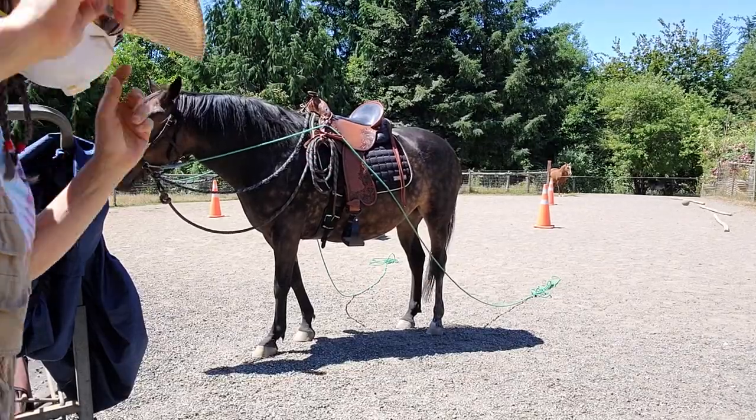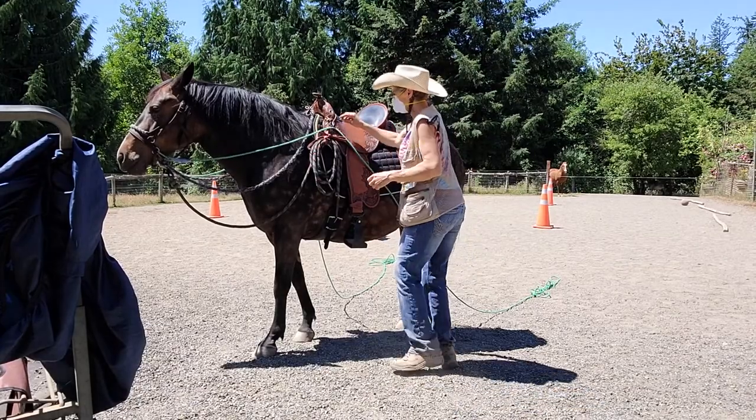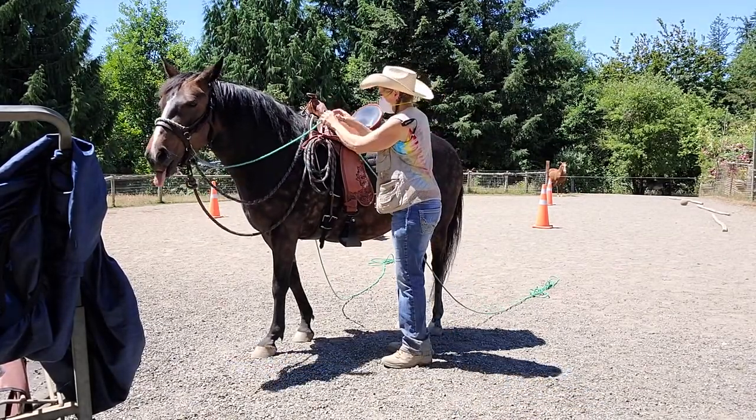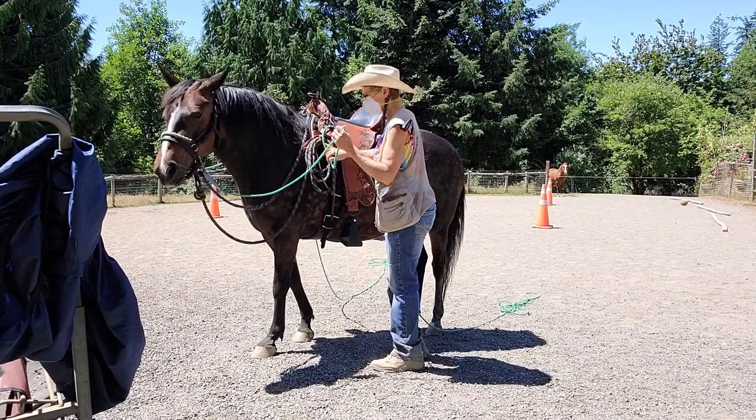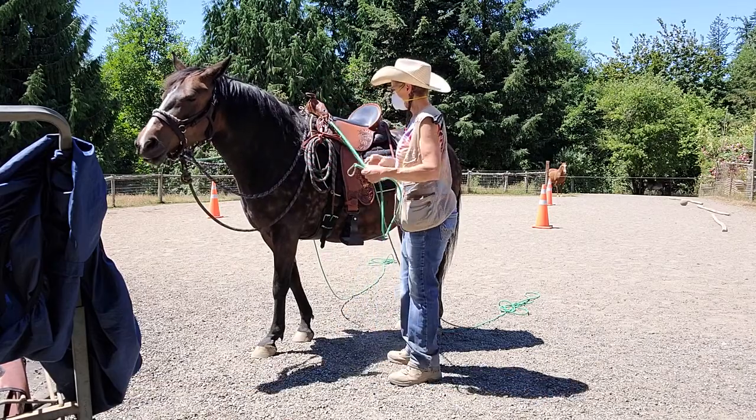Welcome to Granny Horse Training. I just wanted to take a minute to show you what I did. This is just some leather shoelace and a carabiner. Here we're unpacking her, but that's how we put the lines through.